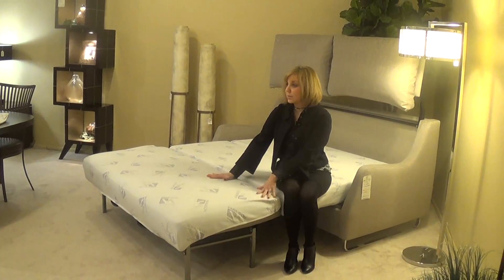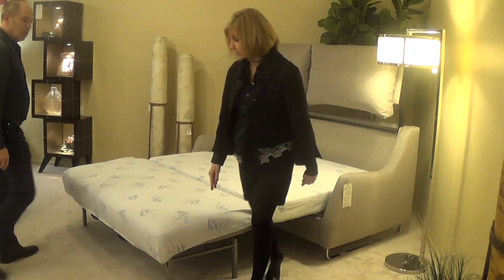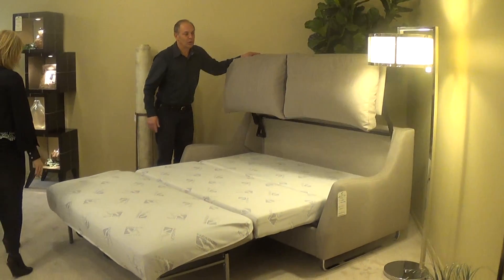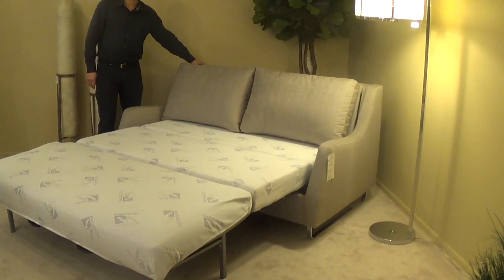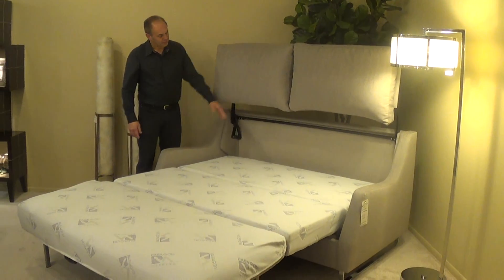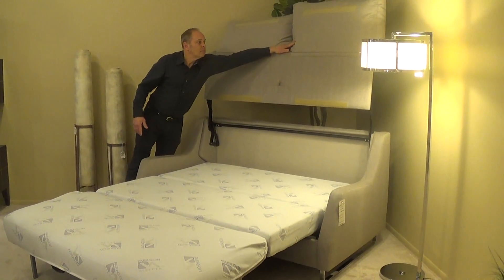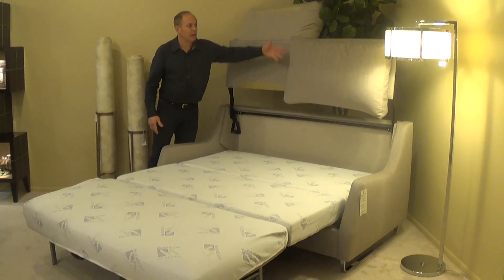This sleeper is also available in other models. You could also put this down if you want to use it as a headboard if you're not ready to go to sleep. Put it up if you feel you want to flip these over. You could also unzip them if you'd rather have them off completely.